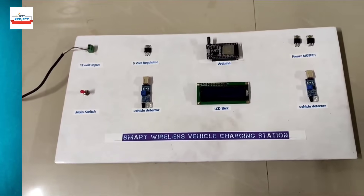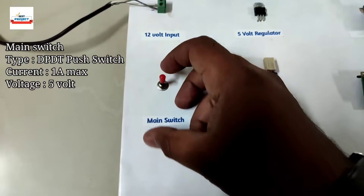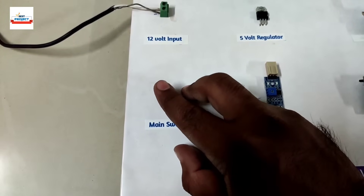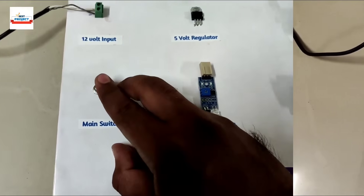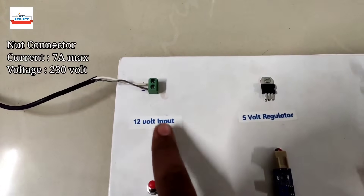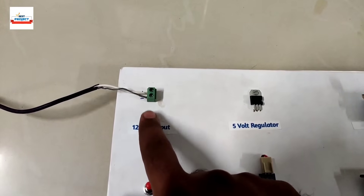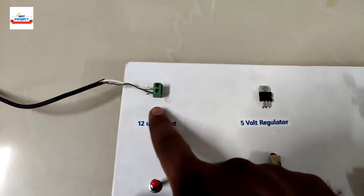Let's go through each component one by one. Here is a switch connected to our system — it is used to turn on and off the entire model. Next, here is a DC volt connector; using this connector we can provide 12V DC, 2 ampere power supply to our system.